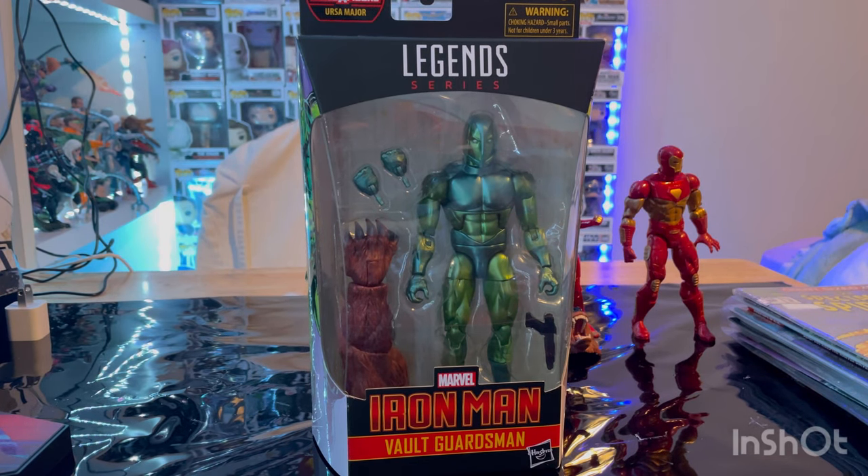Hello everyone, this is Tunter Collector here with another Action Figure Review, and here we have the Marvel Legends Volts Guardsmen.